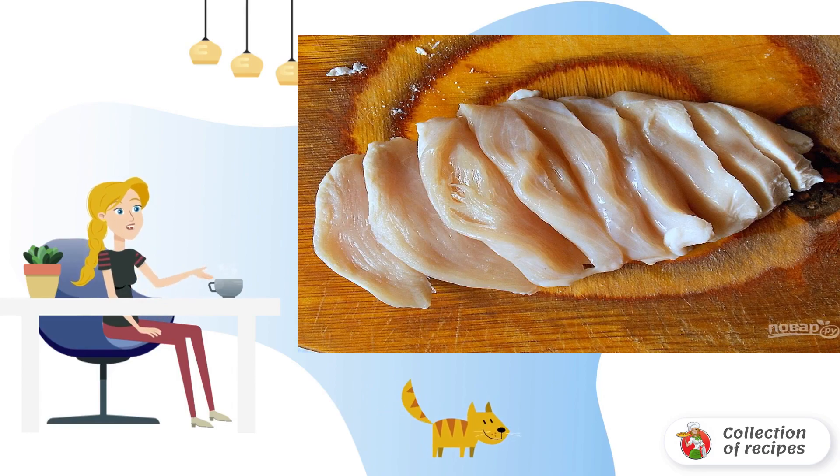Ingredients. Wash and dry the chicken breast. Cut the breasts across into strips, without cutting to the end.